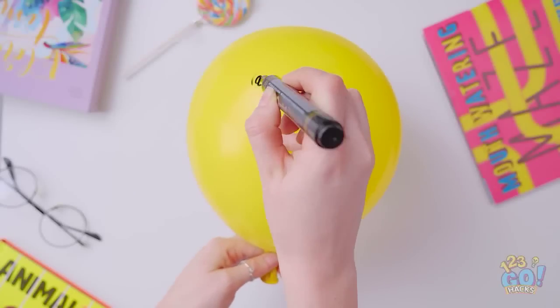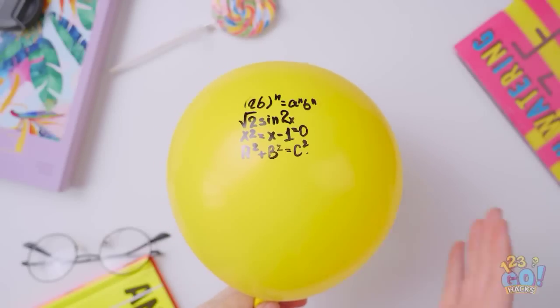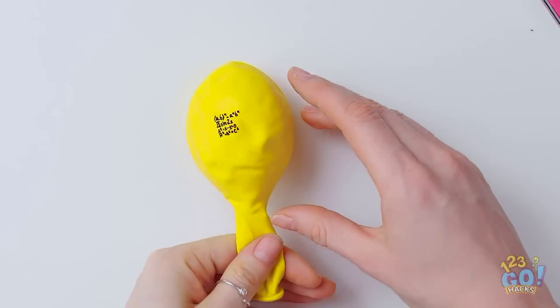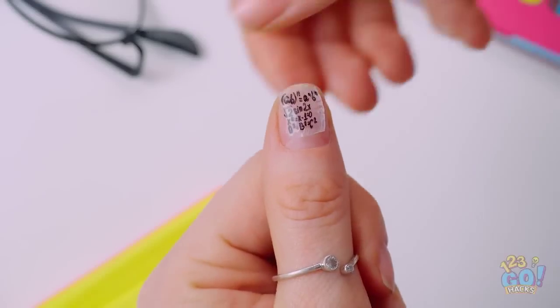Worried about that big exam? Write the answers on a balloon, then deflate it. Place a strip of tape over the answers, then slowly peel it off. Cut the tape and stick it to your nail.